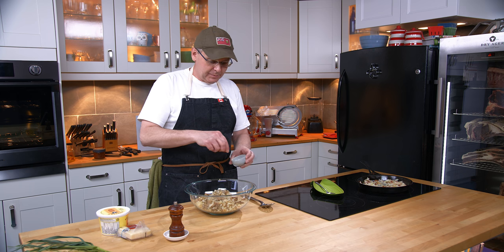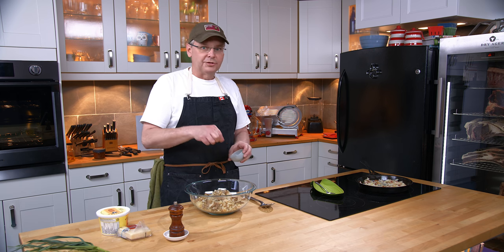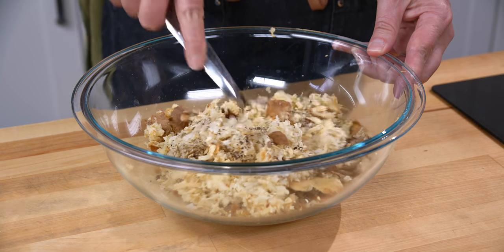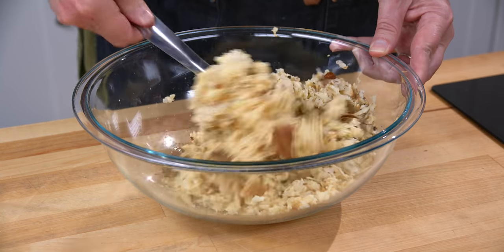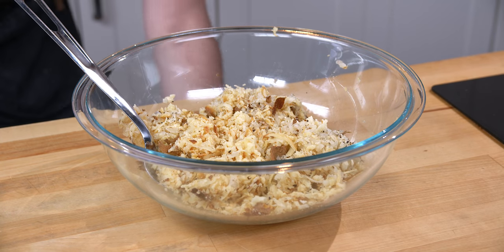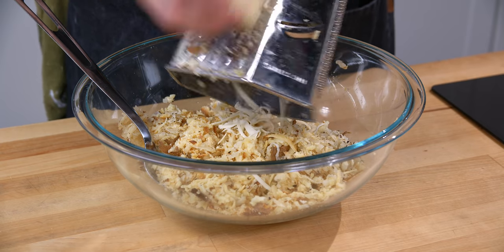I'm going to keep it really simple today because I'm doing something out on the fire pit and there's going to be lots of flavor in the meat. I want a nice relaxed side dish to go with it, so I'm just going to stir this up to mix through the pepper and the salt a little bit, and then I'm going to grate in some cheddar cheese — this is old cheddar.